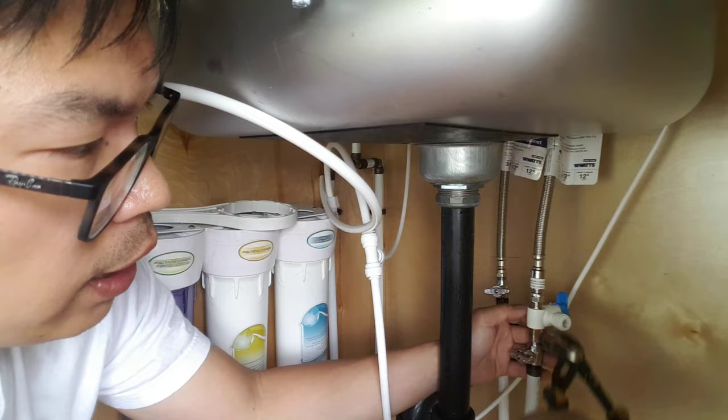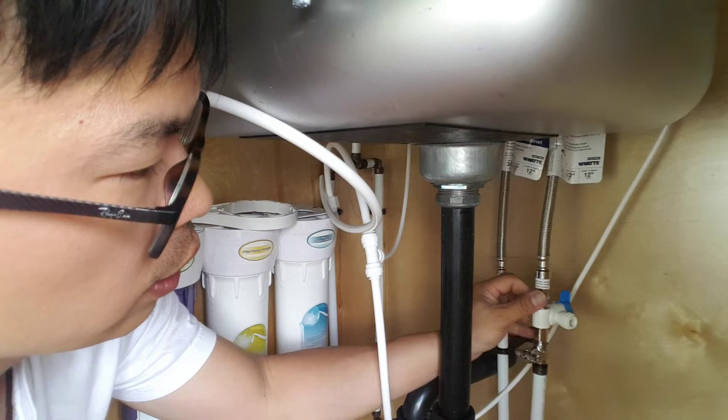Here's some advice: basically just tighten this and make sure that it's just tight — not too much. You can see that I'm only using a little bit of force. Only that's it.